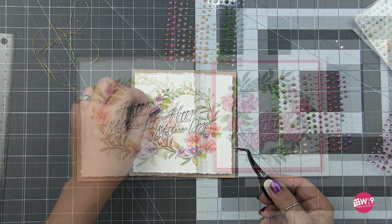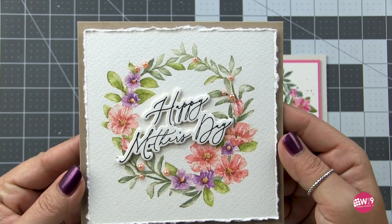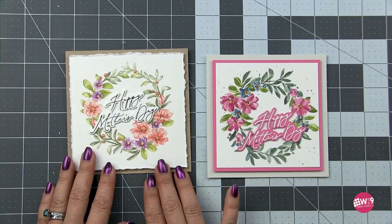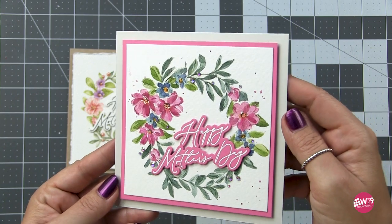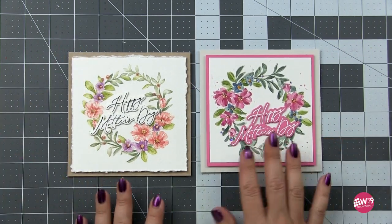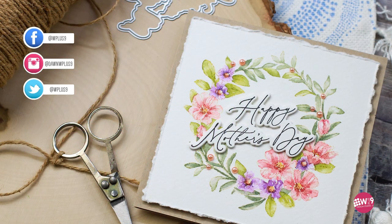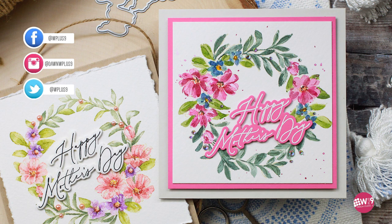I mounted it to a craft card base with a little fun foam behind it to pop it up, then finished it off with a few Honey Bee stamps and pearls — those are listed in the description box below. Here are both cards: the first in the vintage style with soft colors, pearls, and that deckled edge; and the more vibrant expressive version finished with Honey Bee gems for colorful sparkle. I hope you enjoyed today's video — if you did, give it a thumbs up, leave any questions in the comments, and I'll see you next time!